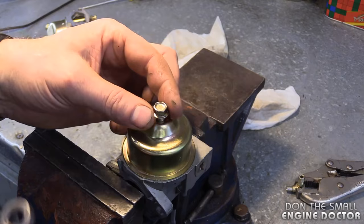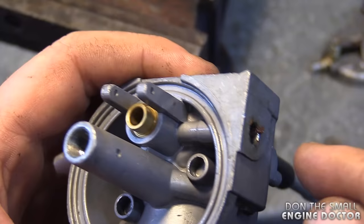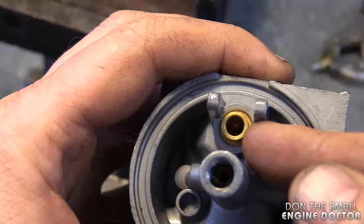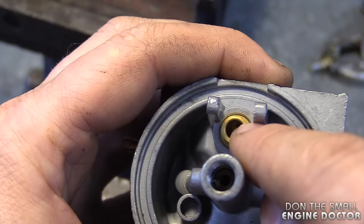To properly clean that screen you'll need to remove the bowl — this is a 10-millimeter head. You'll also need to remove the float and the needle valve. In case you're wondering where that hole goes, it goes right to the needle valve. All the fuel that goes into the carburetor through the connector actually enters through the needle valve. Since these are connected together, I'm going to use this passageway to blow air and shoot out the dirt.